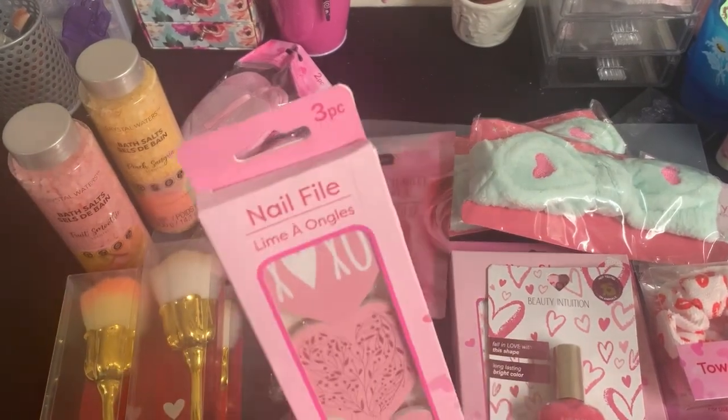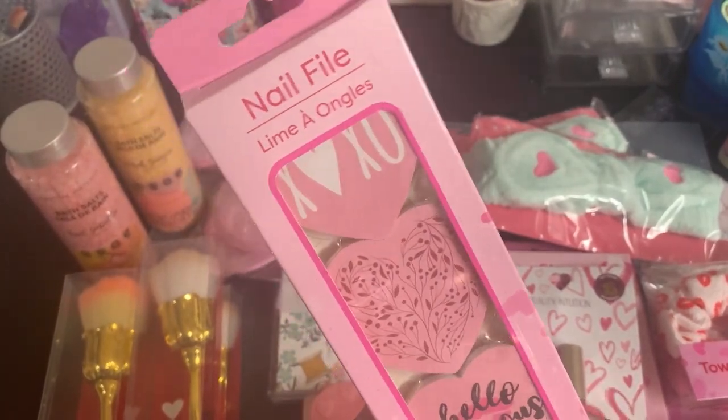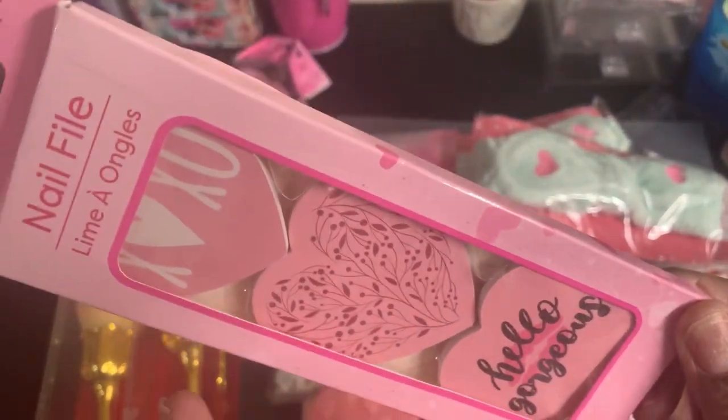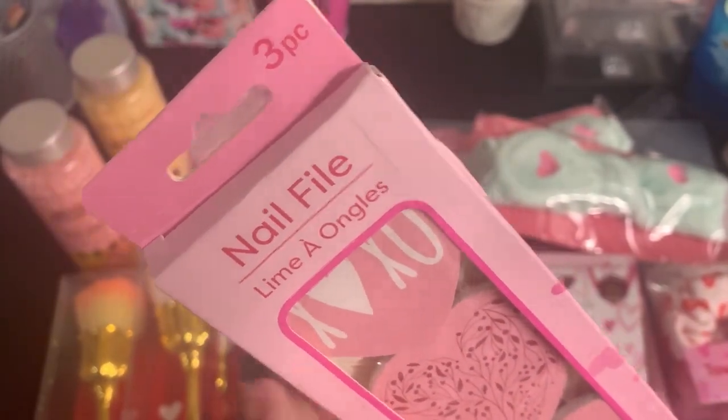She sent this three-piece nail file set. They're little heart nail files — one says 'Hello Gorgeous,' this one has a design, and this one has XOXO.